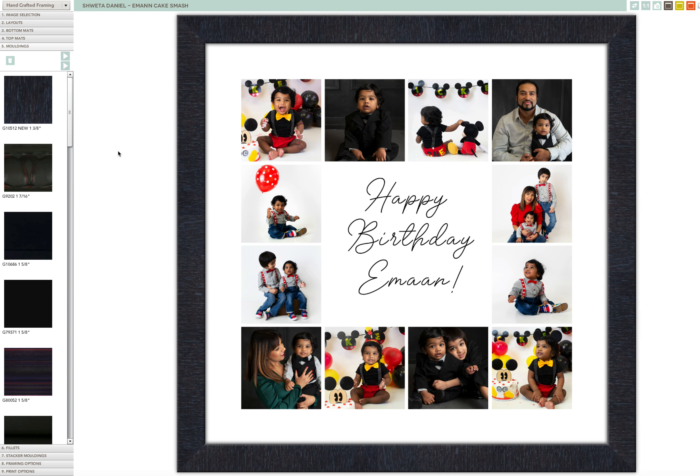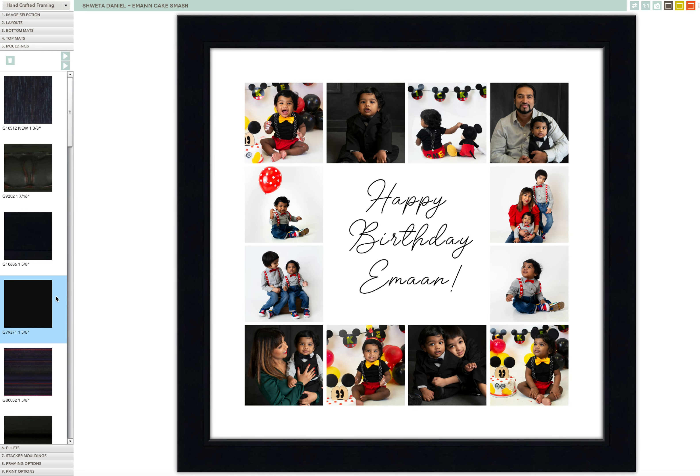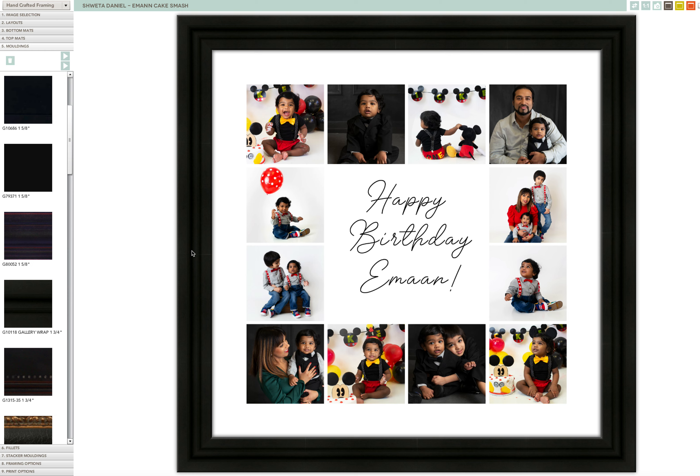This one is an inch and three eighths and it's got a texture pattern — $190. This one has a very unique texture around it, very pretty. This is just a flat black, an inch and five eighths. This one has almost like a red tint to it. This one is beveled — inch and three quarters with a divot in it.